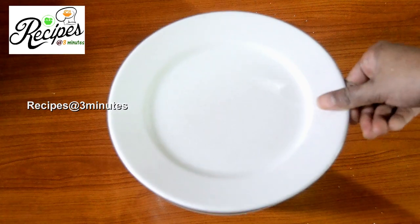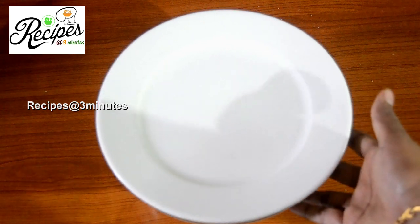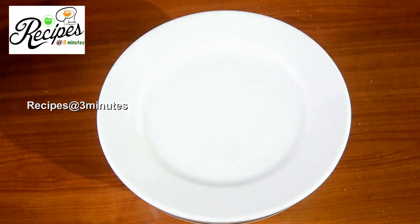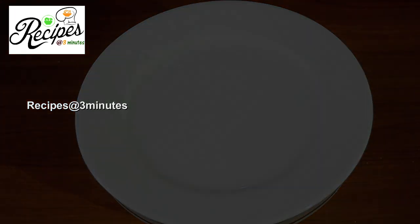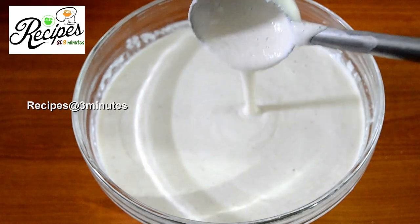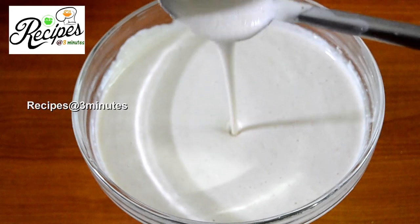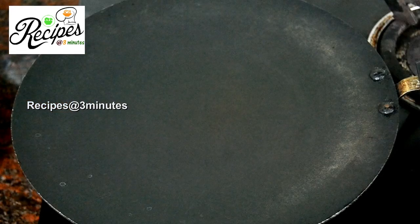Now let's put the water in. I have a few minutes left. We need to keep the fire on medium heat. Especially when we're going to leave it on the side. We'll add two tablespoons of flour to the mixture and mix it in a little bit.